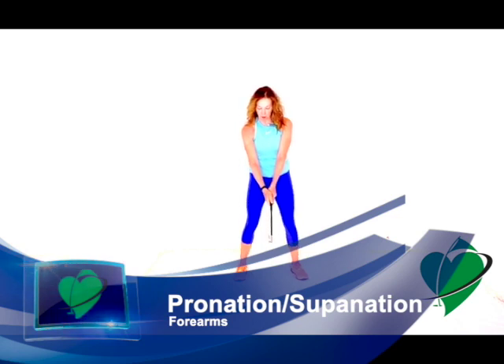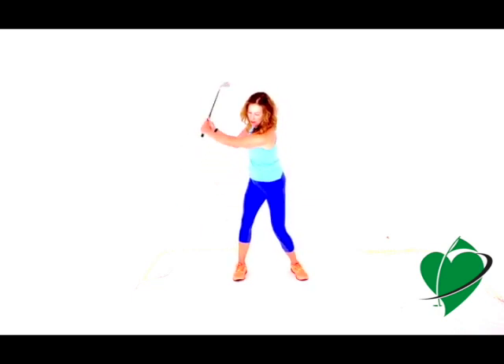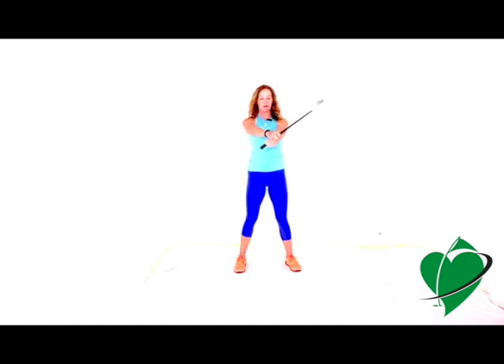In the golf swing, your forearms need to rotate — which includes what happens with your wrists and elbows. You need to rotate your forearms, wrists, and elbows on the backswing and then re-rotate them back to impact to square the clubface. You need to be able to supinate and pronate your forearms. A good exercise is to hold a golf club with a little weight and practice rotating your forearms — learning how to supinate one forearm and pronate the other.